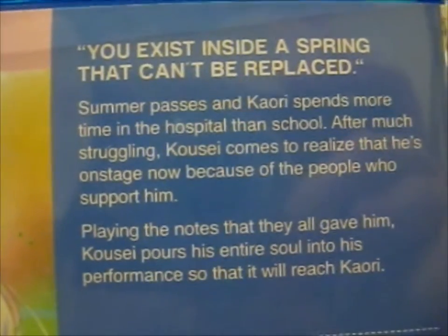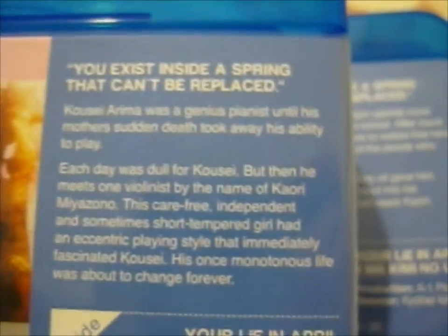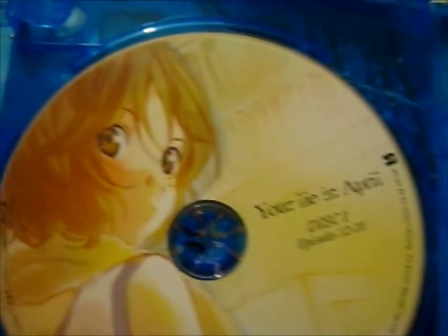If you want to read that, pause. Here are some pictures on the back. On the inside, we've got this disc here. And one of the two main characters.